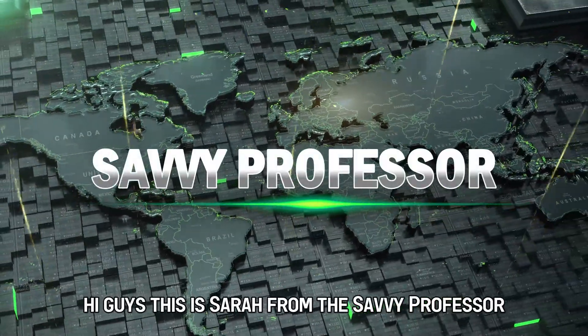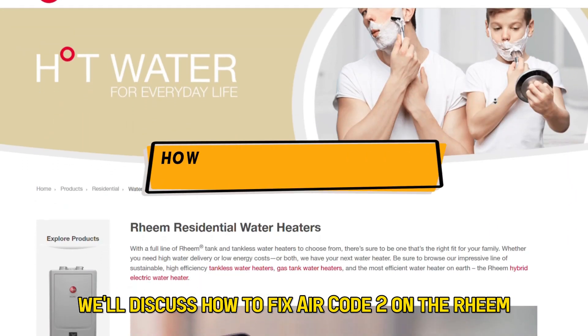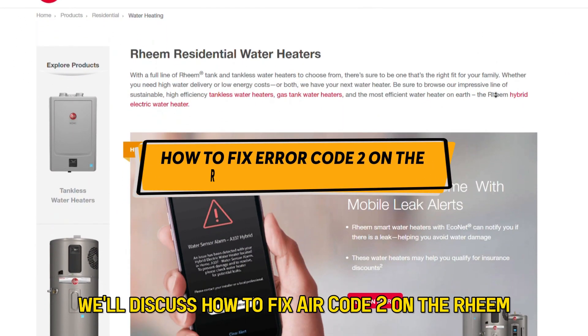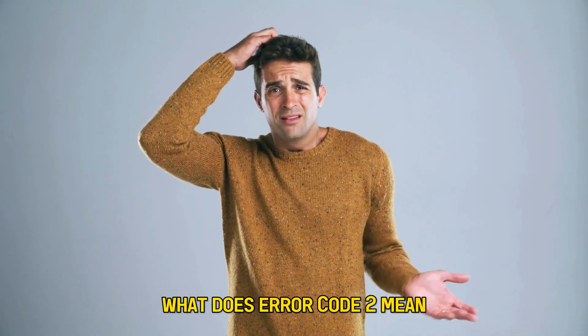Hi guys, this is Sarah from The Savvy Professor, and in today's video, we'll discuss how to fix error code 2 on the Rheem water heater. But first, what does error code 2 mean?